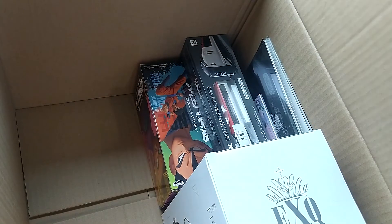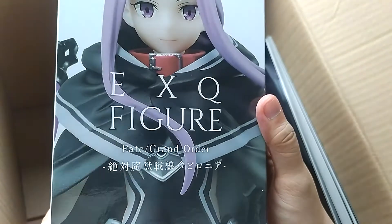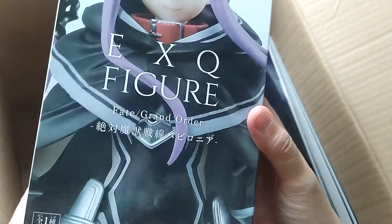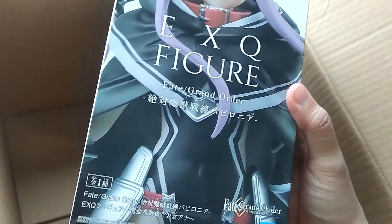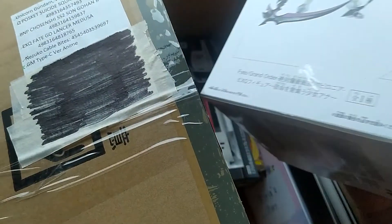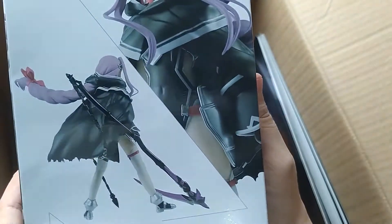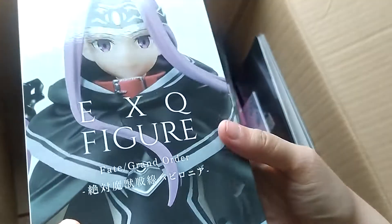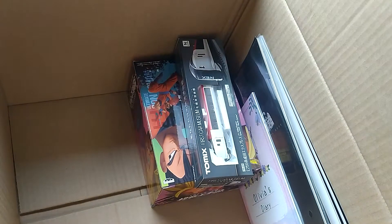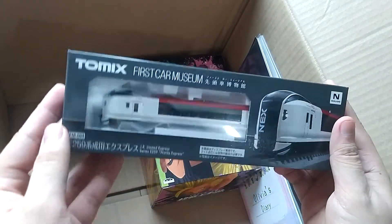The movie itself isn't nothing to write home about, but I'd say some of the design is unique and interesting. And this gigantic thing — the EXQ figure from Fate Grand Order by Banpresto and Bandai — it's Lancer Medusa! She has a lance over there and a scythe — this is neat. Maybe I should get on Fate Grand Order; I heard the mobile gacha is something else.